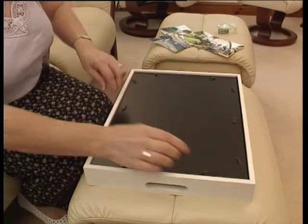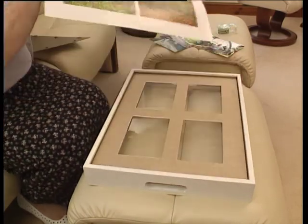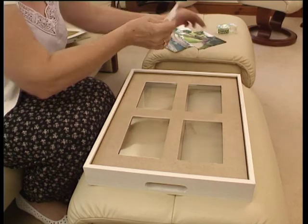Simply turn the tray over, slide the catches to one side and take off the back, just like you would a picture frame, and remove the original sheets of images to reveal the four frames.